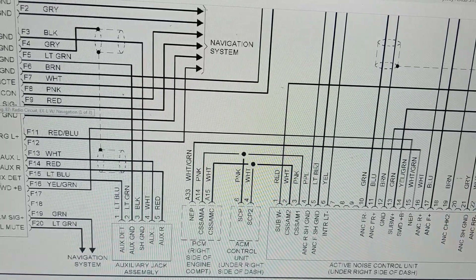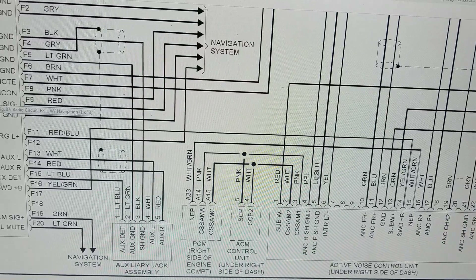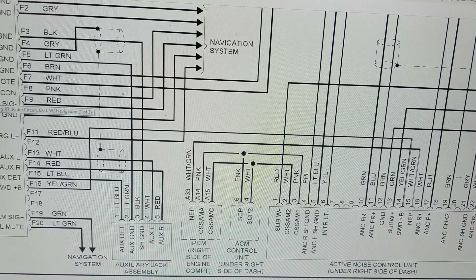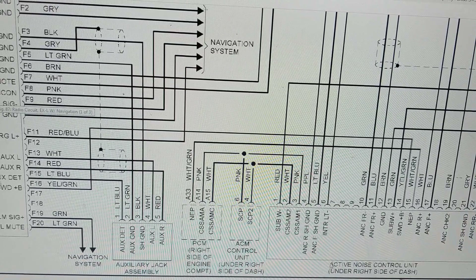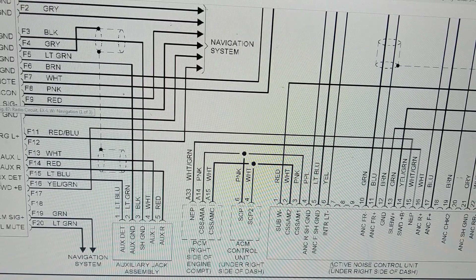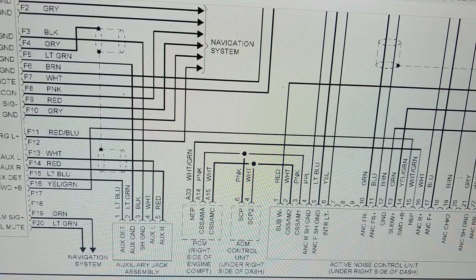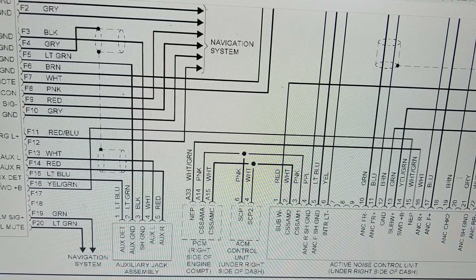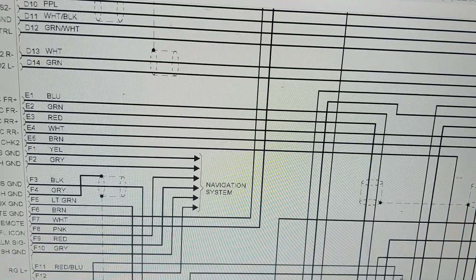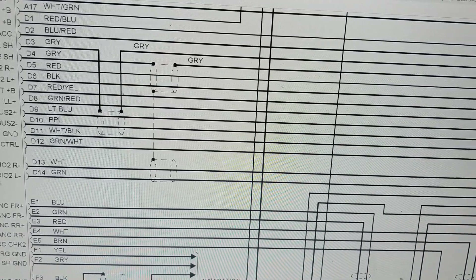Nobody's going to sit there and troubleshoot each component in the radio — you're going to change the radio and that's it. All you're going to worry about are the connections to the speakers and antennas and the power. Nobody's going to spend three hours on it or pay someone a labor rate of $120 an hour to replace these things. Anyway, that's just a vague idea of what's involved in the radio system.